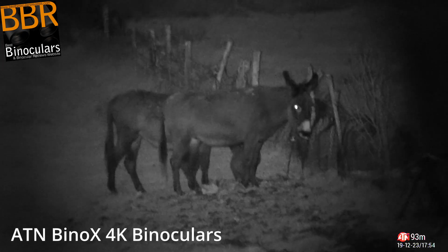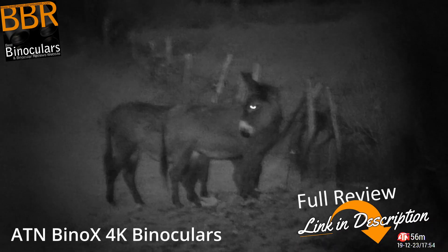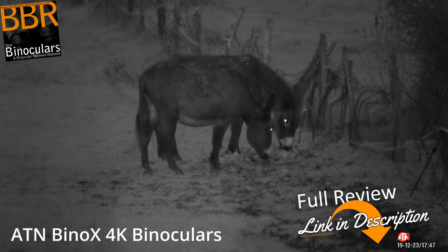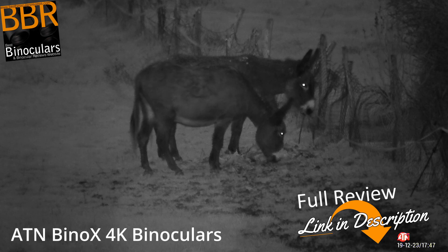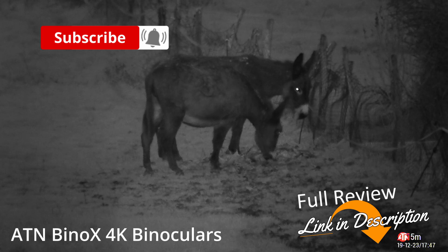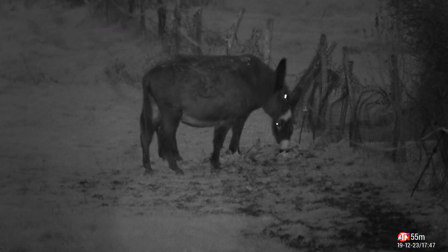I'm going to leave this video here for now. This has just been a very short demonstration of some of the video capturing capabilities during day and night time. For the full review where I go into much more detail, as well as a quick start guide and an ever-expanding gallery which I'm adding to all the time, be sure to check out the link down below in the description. Thanks very much for watching and I'll see you again next time. Cheers for now.